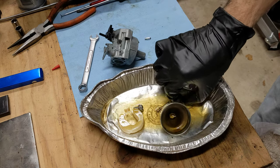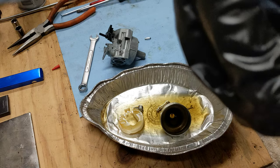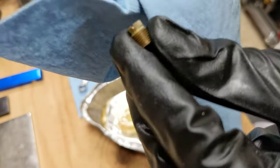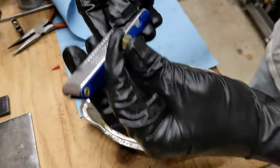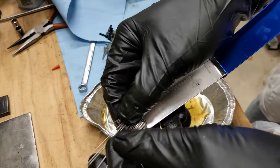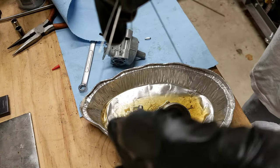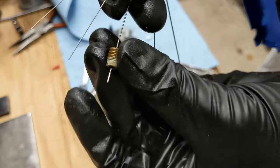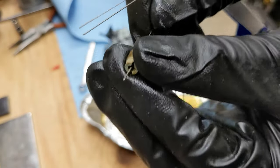The jet has been sitting in carb cleaner. I'm going to take a paper towel and wipe it off. I see some green on it — that means there's been corrosion. I'm going to take these welding tip cleaners — you can use a stiff wire for this, but I bought these specifically for this purpose. Find one that fits through the jet hole just right.